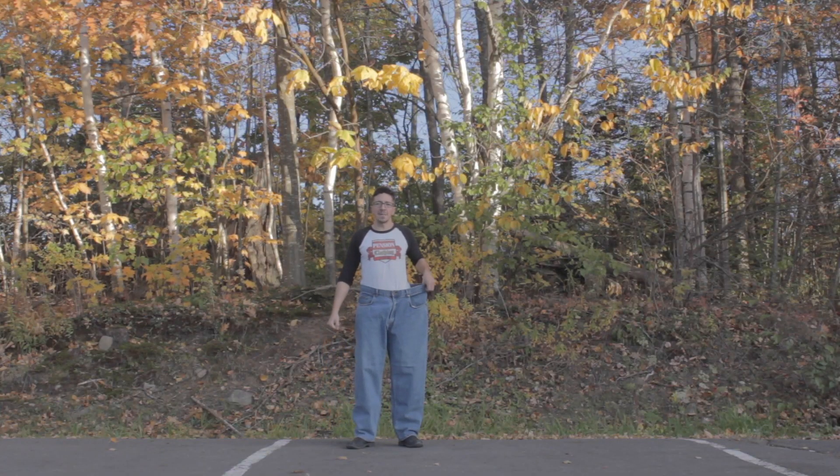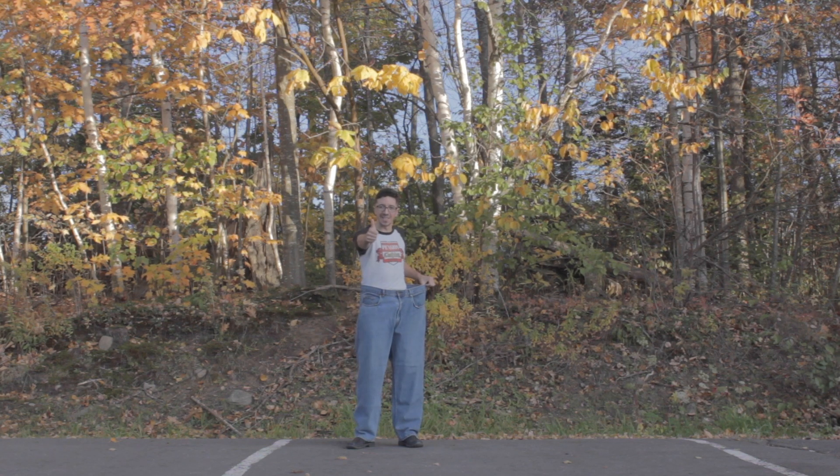And now a quick word from our sponsors. Here I am outside the horse racing track to let you know that I've lost a lot of weight. It's legal now. Thank you. And now back to our programming.